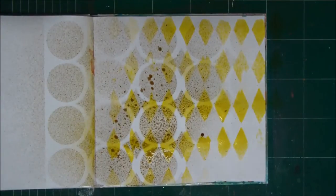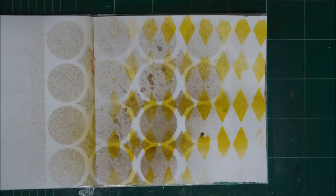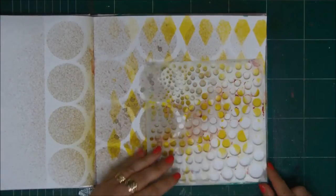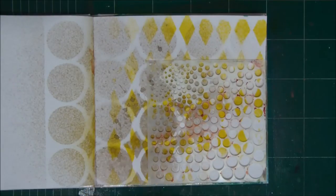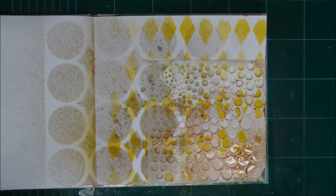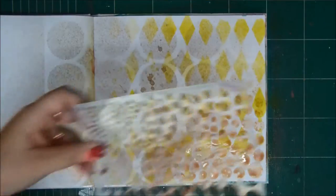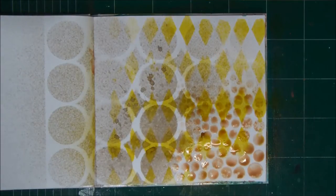I don't want this layer to be very strong. When you use sprays, it's always good to dry them with the heat tool. After it's dry, you can go on to the next layer — these crazy circles. Just love this stencil. And this brown, you can see, is a bit darker. So you build the layers with darker and darker colors.